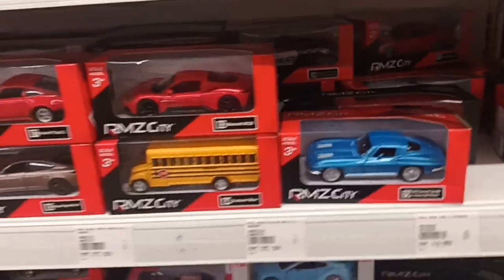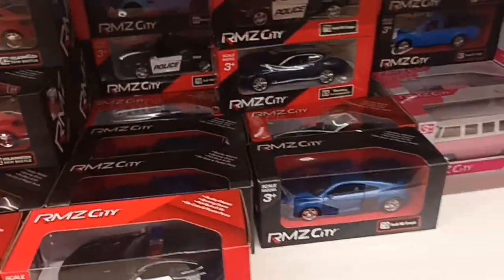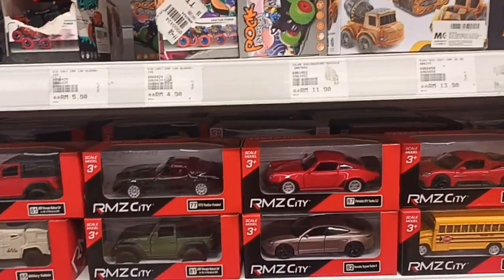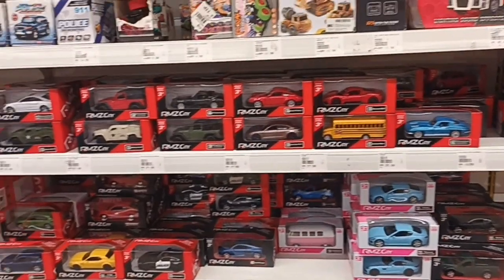The rest is old news — the Beetle, the Challenger, the AMG. So these are the new castings. Thank you for watching, don't forget to like and subscribe. See you next time!